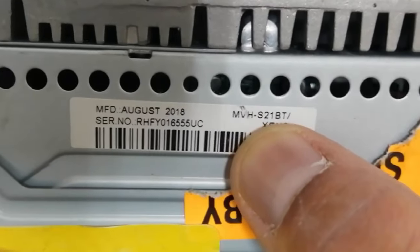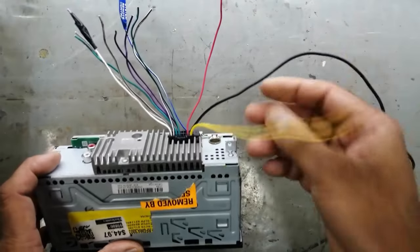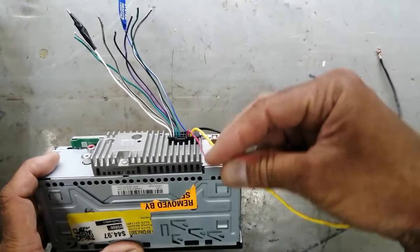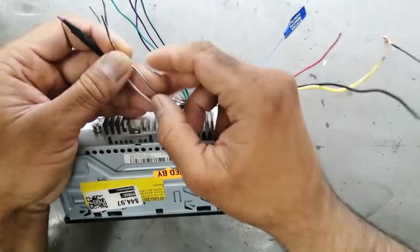Pioneer MVH-S21BT: 12 volt battery, ground chassis, ignition switch, remote control system. Remote control white, white black.